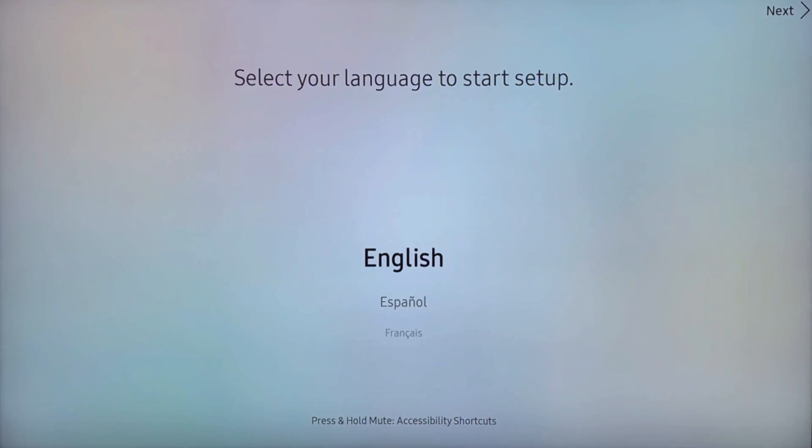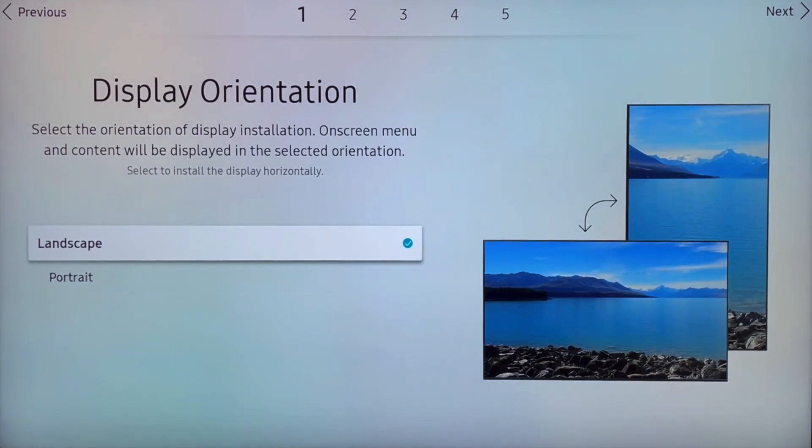The first step is to power up the screen and follow the on-screen prompts. The initial step is to select your default language. The next step is to determine whether this is going to be a landscape screen or a portrait screen.